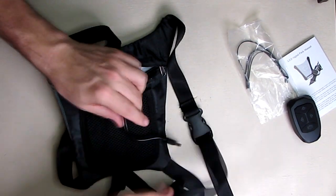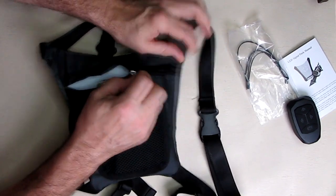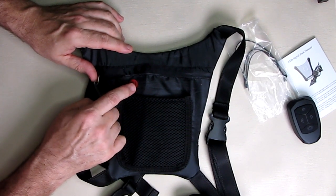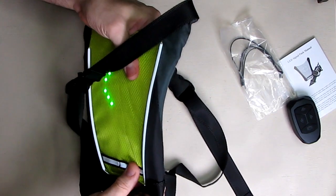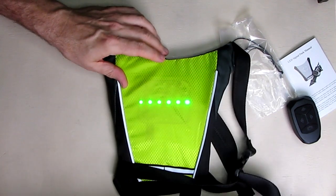It should last a really long time — I've been running it for about six hours and it's still fully charged. That button on the back is the power button, and when you hit it the unit comes on and enters its initial state.